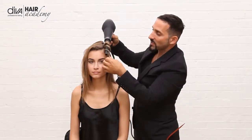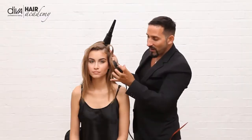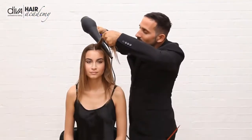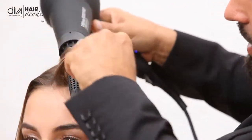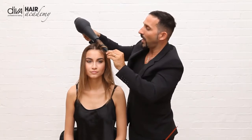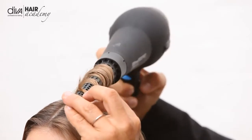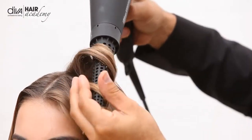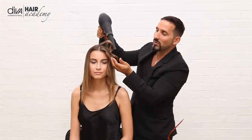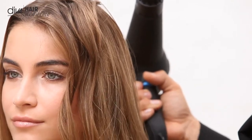Once I turn it off, I simply just unravel it and you can see it creates that incredible bit of volume and this great sort of tussle-free curl. I wrap it around and use the cool shot off and on. You have the ionic technology which gives the ionic conditioning in the hair, and when you take the hair out you can see it really allows the cuticle to be lying flat and smooth to get a really fantastic finish on the hair itself.